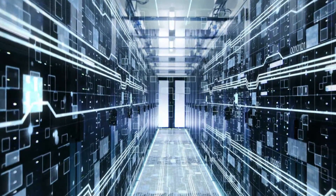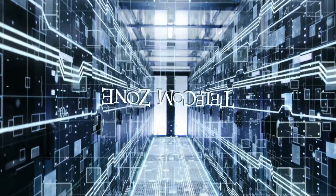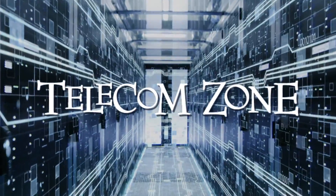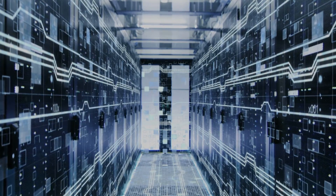There is a sixth dimension beyond that which is known to man. It is a dimension as vast as space and as timeless as infinity. It is the middle ground between lights and shadows, and it lies between the pit of man's fears and the sunlight of his knowledge. And welcome back to the Telecom Zone. We're excited to have Joe Chiron, Product Manager with FiberOptic.com with us here today.